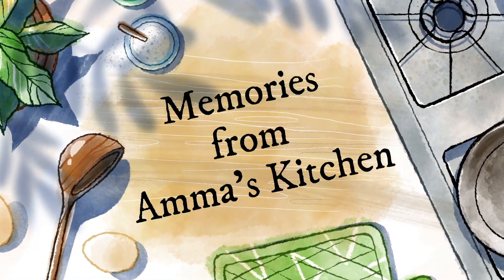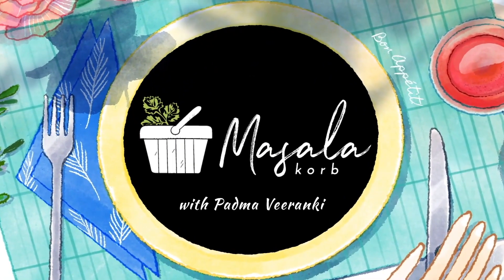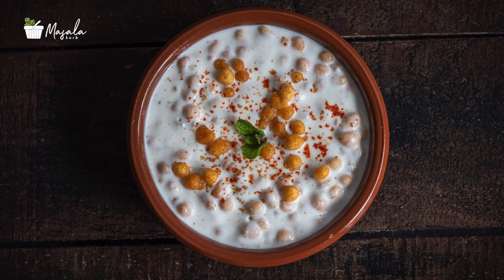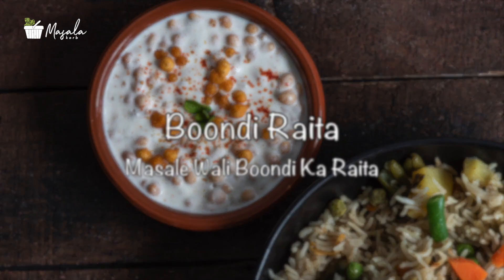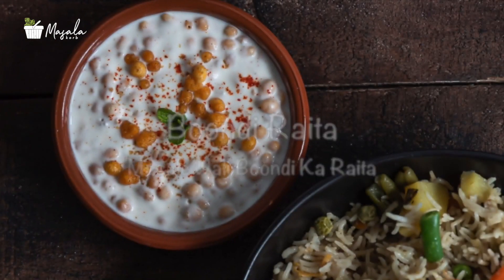Hey guys, welcome back to another episode from my kitchen. Today I'm here to share a simple yet yummy raita recipe prepared with boondi. If you remember, I served this boondi raita with the vegetable biryani — a couple of people asked me, so I thought I might as well share the raita today.